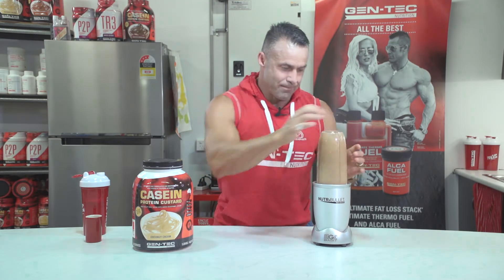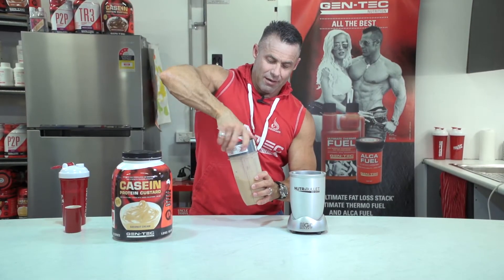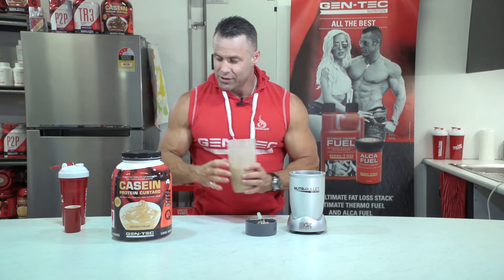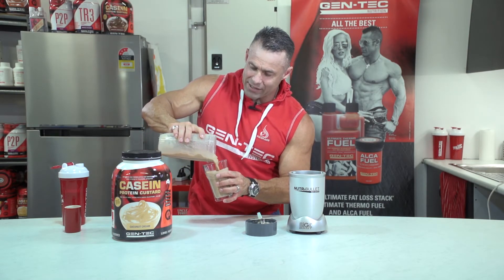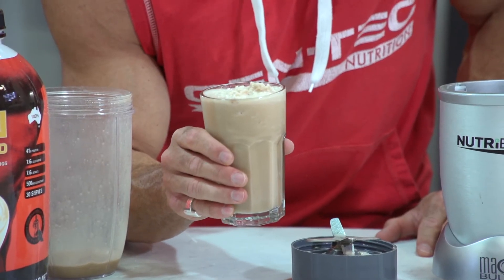Here we go — block your ears! This, folks, is the perfect frappé. So rather than just have an iced coffee sitting by the pool, you'll get your 30 grams of protein in there. Why not? Look at that — see the ice? There you have it, ladies and gentlemen, this is the Gentec protein frappé.